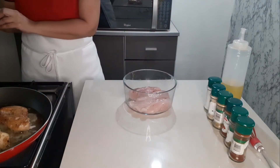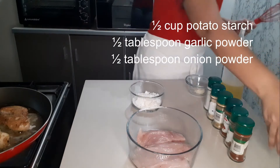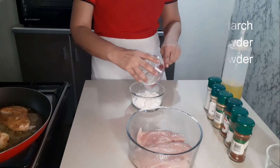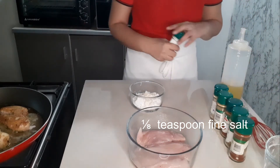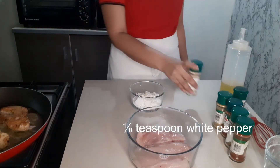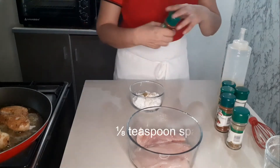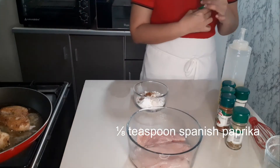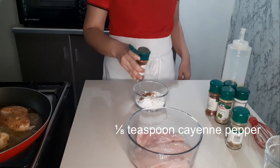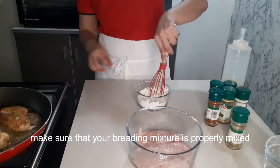For our high-carb breading, mix all the ingredients: 1/2 cup potato starch, 1/2 tablespoon garlic powder, 1/2 tablespoon onion powder, 1/8 teaspoon fine salt, 1/8 teaspoon white pepper, 1/8 teaspoon oregano powder, 1/8 teaspoon Spanish paprika, and 1/8 teaspoon plain pepper. Make sure that your breading mixture is properly mixed.